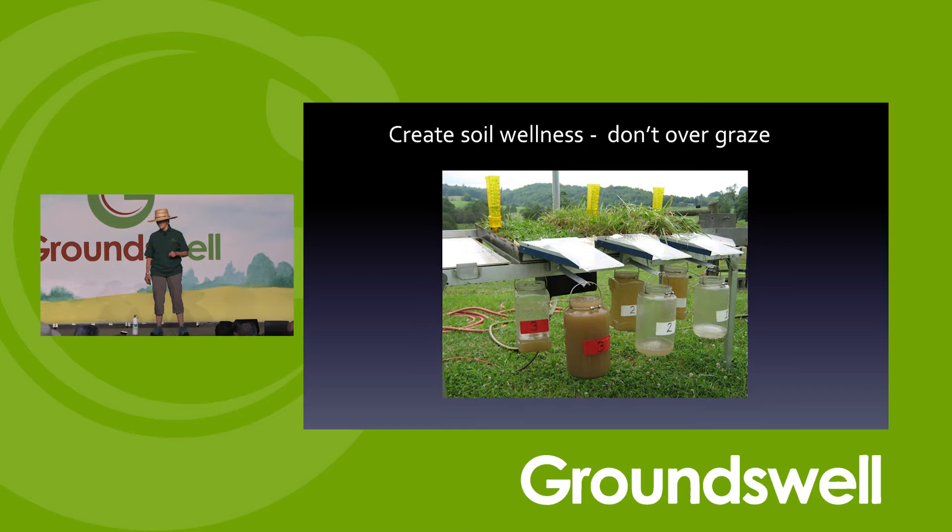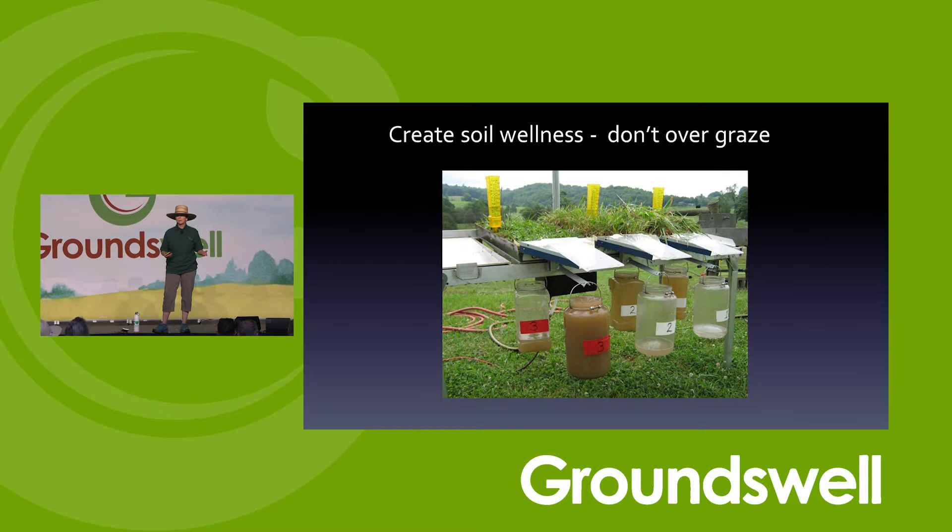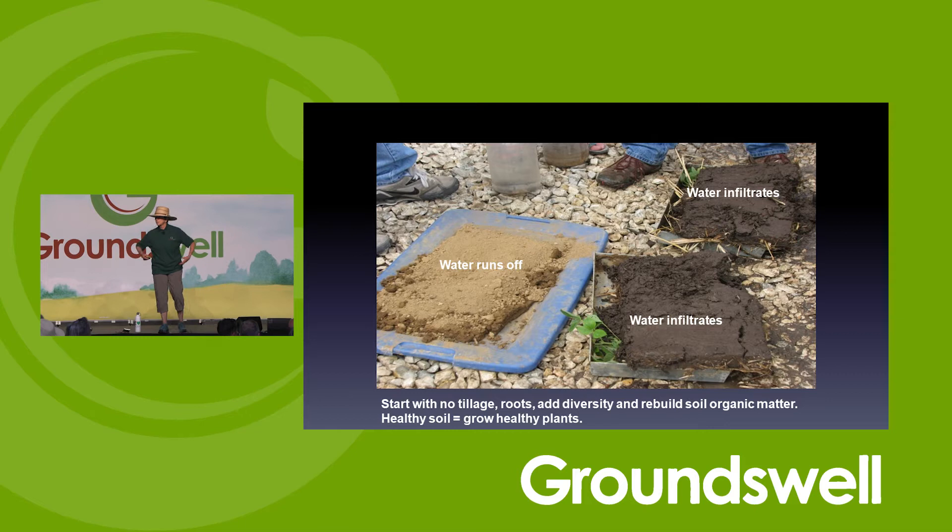We want to create soil wellness. If you're grazing, don't be overgrazing because that causes problems too, and we'll see that in the rainfall simulator. We don't want bare ground — we want to keep it covered and allow water to infiltrate and fill the whole profile. We don't want it to run off the surface and contaminate groundwater. People think the contamination is just nitrate, but the biggest problem — if we think about the Great Lakes — is sediment. It's the soil that comes with all the nutrients that causes the problems.